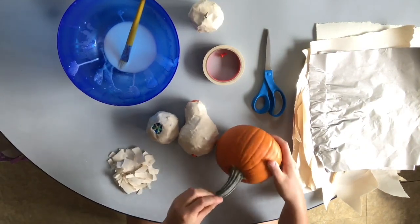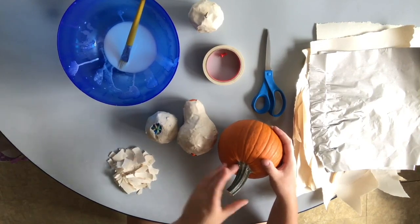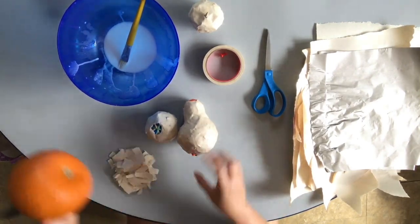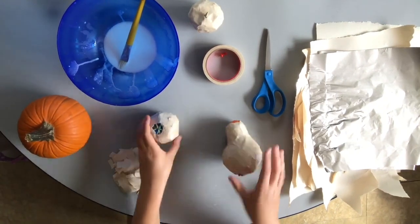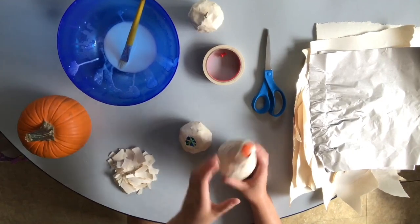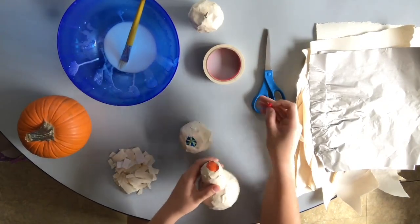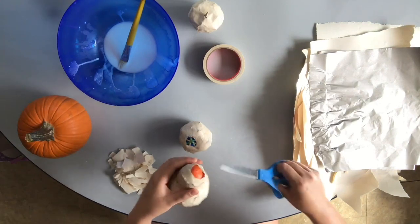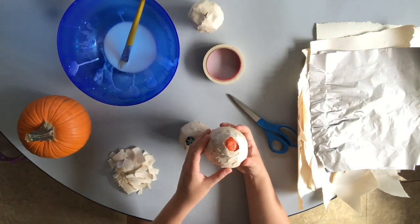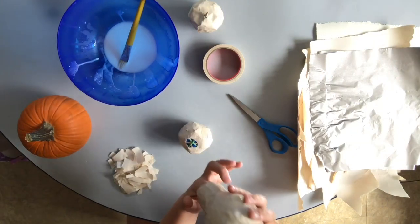Pumpkins have these nice big stems — sometimes a little more curly, sometimes shorter or longer. I'm going to make a couple of stems for my gourd and my pumpkin. But before I make the stems I want to get the balloons out. I have a thumbtack and a pair of scissors — you can do either. I'll use the scissors and just let all of the air out of the balloon until I can pull it out.